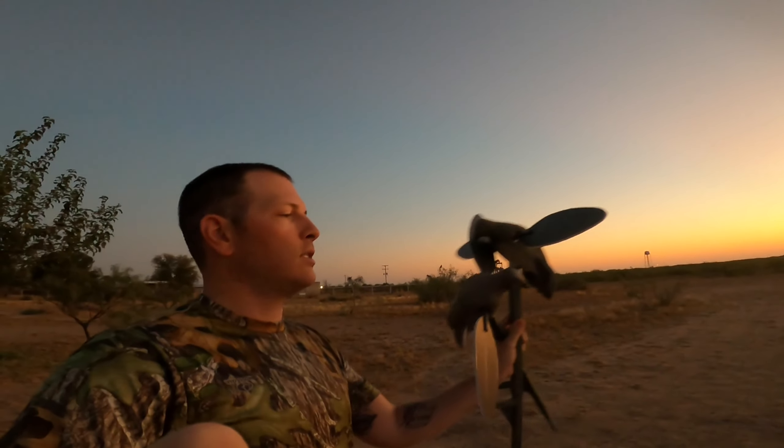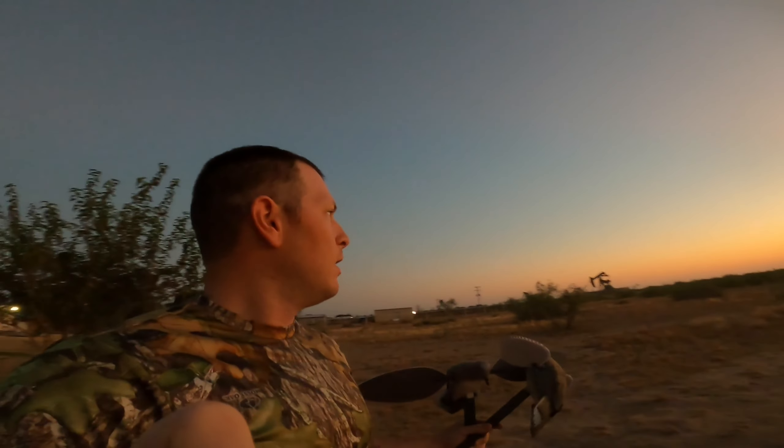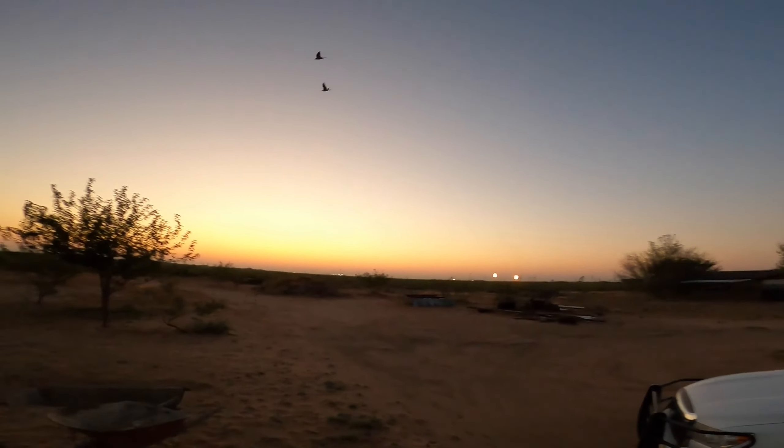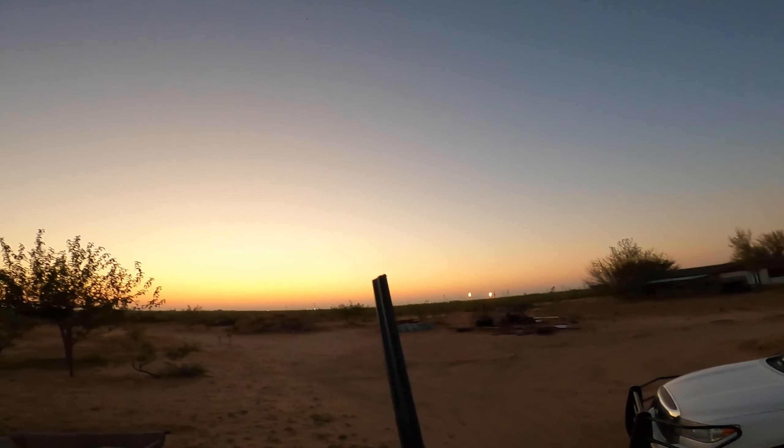Good morning everybody — first time I've been out to film anything in quite a while. Today we are out dove hunting. It's the first hunt of the year. I've already seen several doves coming around. I'm setting up the last of the mojos right now. I've already set up some decoys in the back of the trees. As soon as I get these up we'll be ready to go. Hope you guys enjoy the hunt — I'm excited, I've got the 410 with me and I think we're gonna have a lot of fun today. Stay tuned.